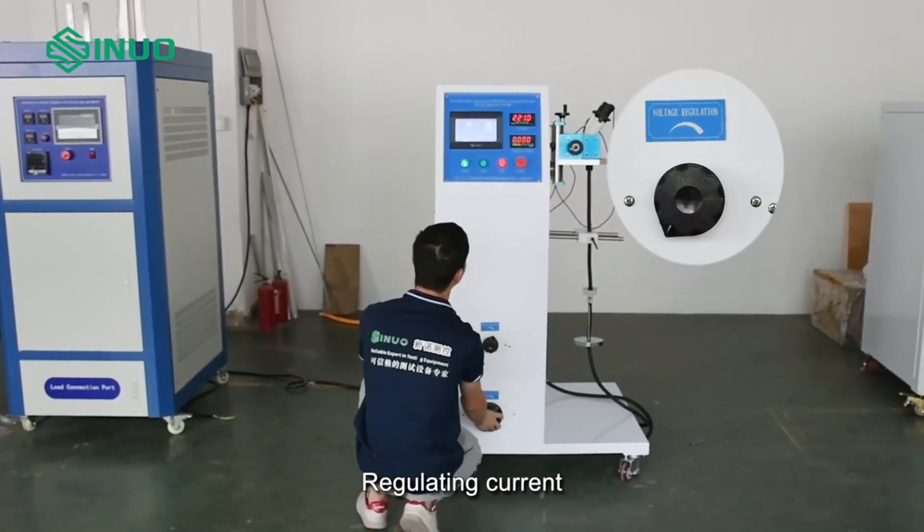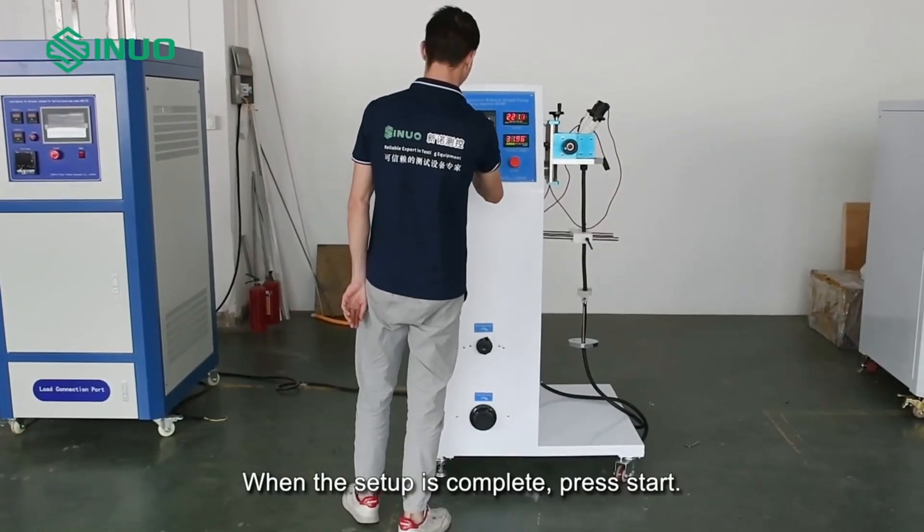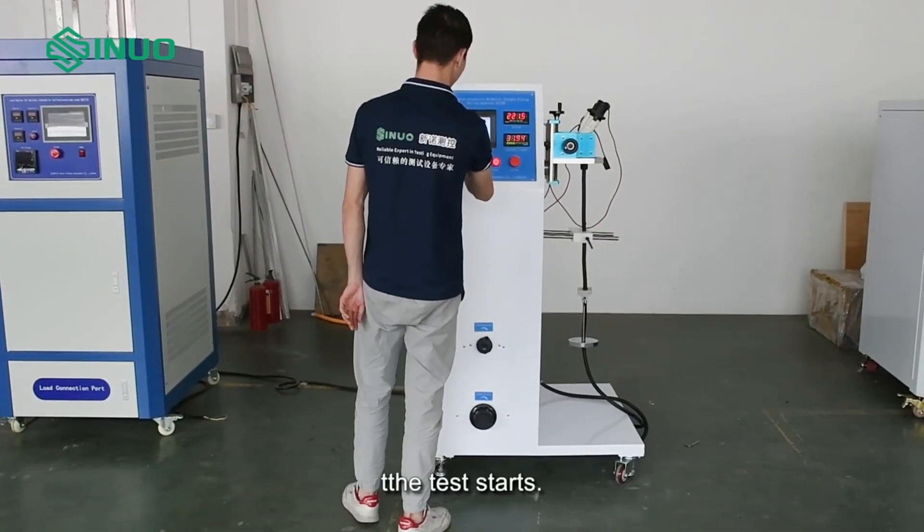Regulate the voltage and current. When the setup is complete, press Start. The test begins.